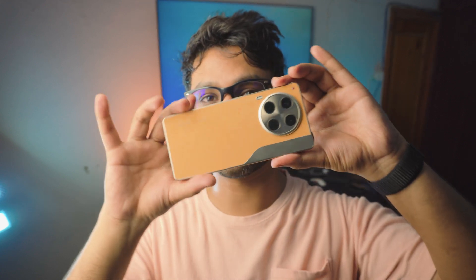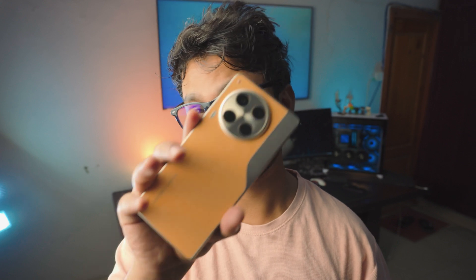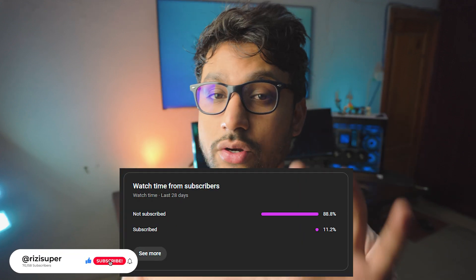It doesn't matter if you have a Techno — it doesn't matter what Chinese branded Android phone you have, it will work with literally anything. Comment down below what Chinese branded phone you're using. I mean, I've never seen a phone like this — usually I'm stuck with Samsung and iPhones, but this is kind of new. By the way, before we jump into the video, a lot of you guys are not subscribed, so please be sure to subscribe — it's gonna help the channel a lot.